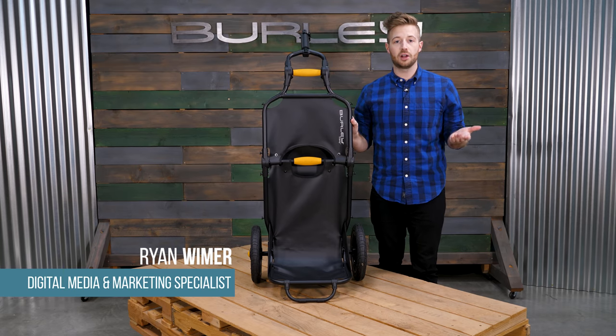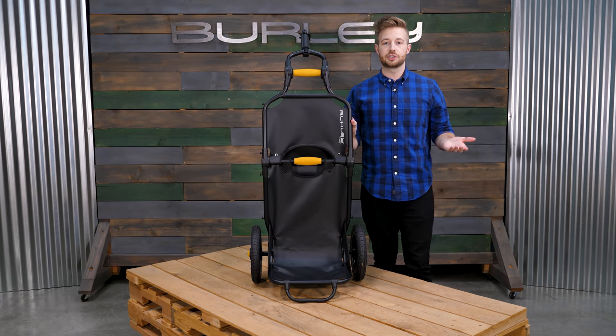Welcome. This is the Travoy, Burleigh's cargo bike trailer for everyday commuting essentials or bike share riding.